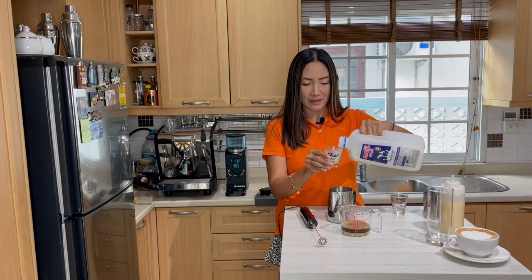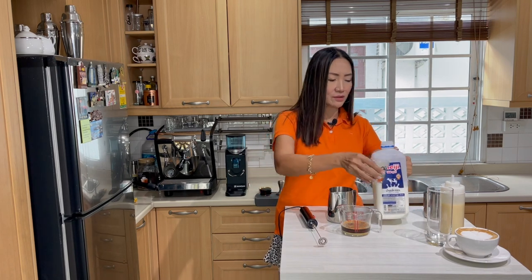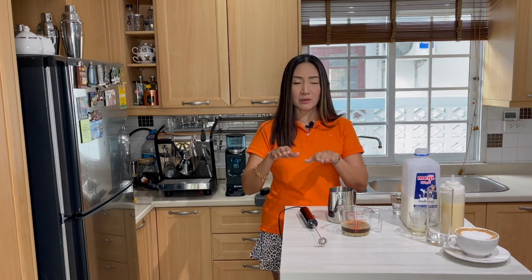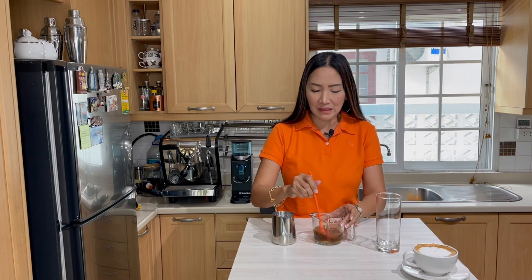That's 90 milliliters — not a lot of milk, because I'd like to keep the balance between the milk and the espresso. I'm going to mix the condensed milk with my espresso.